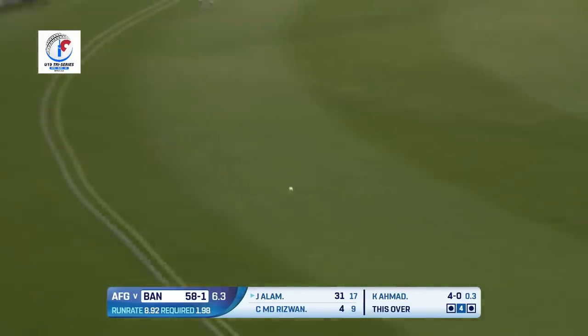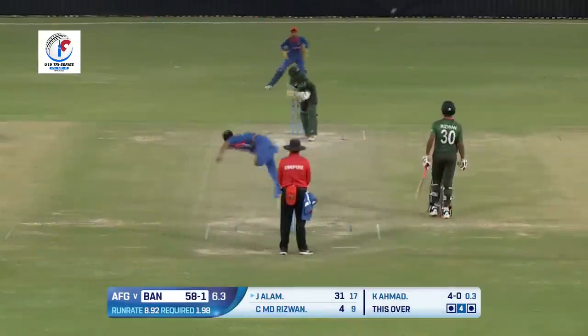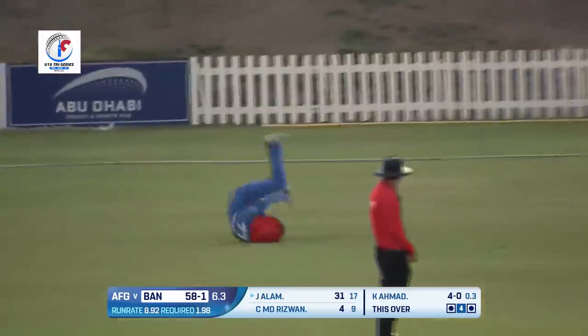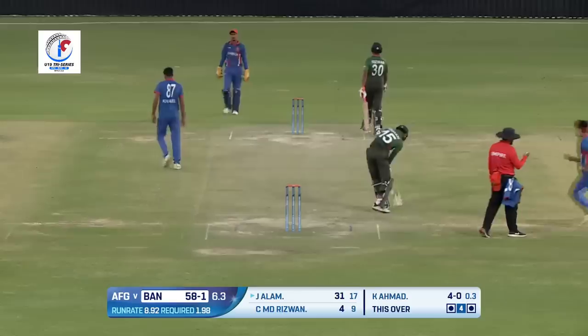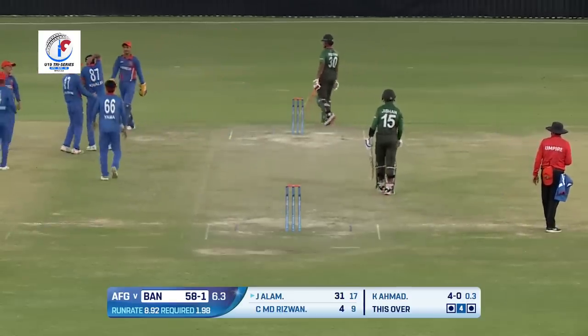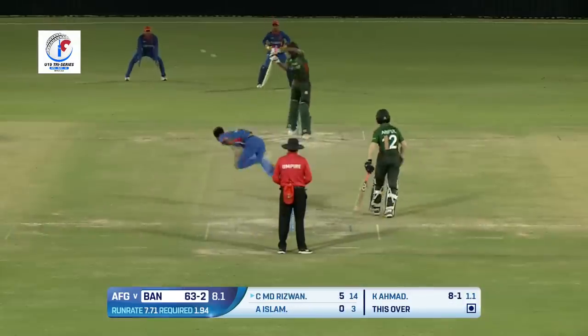Beautiful, superb shot — absolutely wonderful! Striking at more than 200. Chipped in the air — is that a chance? There is a fielder coming underneath it — who takes a very good catch! Wafiullah has taken that catch and Khalil Ahmad strikes. Jishan Alam's innings ends — the rain stops once again.